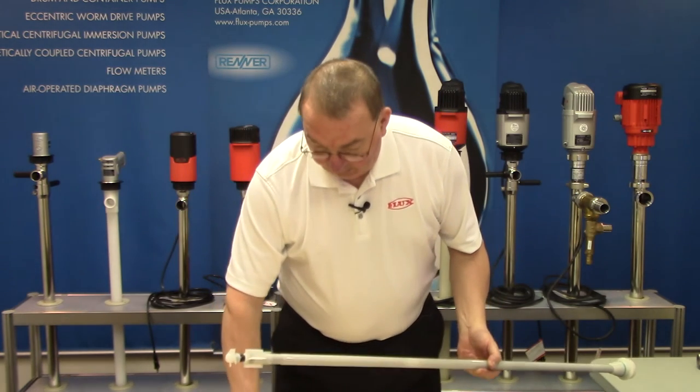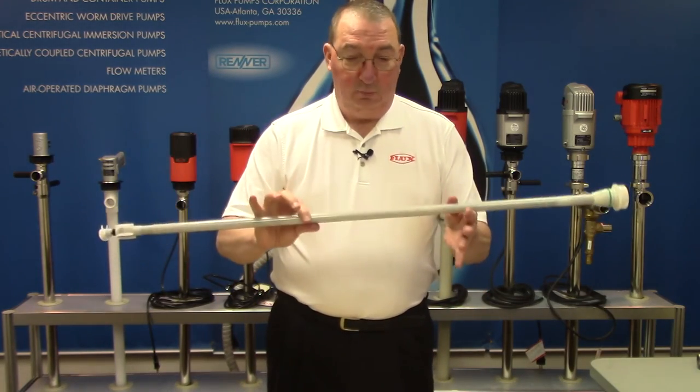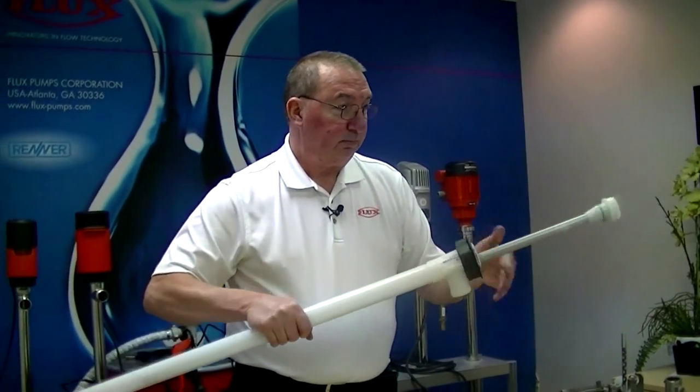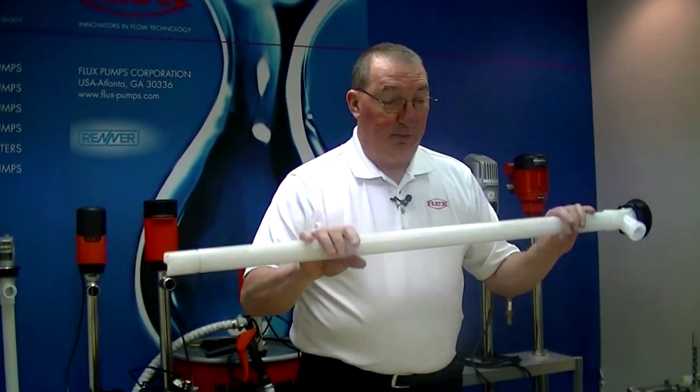That is basically all the components of the F430. Once you have it all together, you just slide it back into your pump, set the O-ring in, and you're ready to pump again.